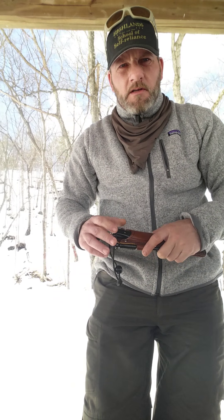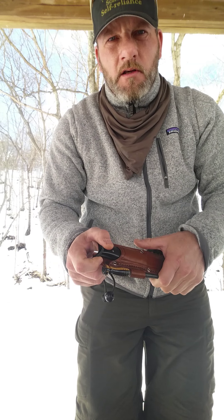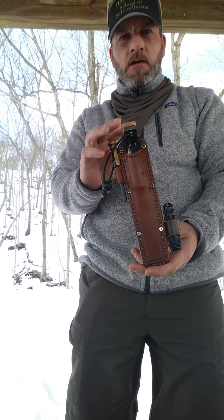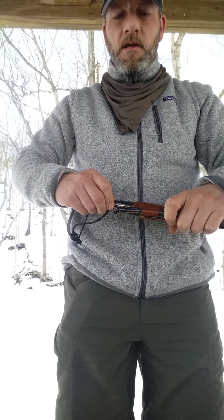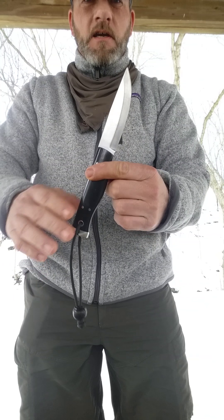Hey guys, Randall Burns here, Highland School of Self-Reliance. I did a video a couple weeks ago on the American Knife Company Compact Forest and the Forest II, and I just got this mid-sized Forest Knife. It's the same style as the Compact and the Forest II, but it's the mid-sized version.